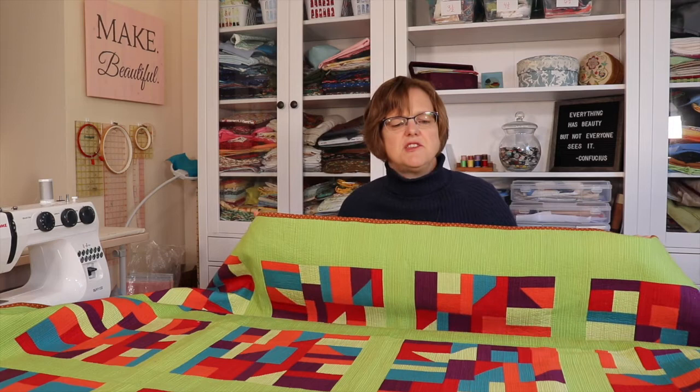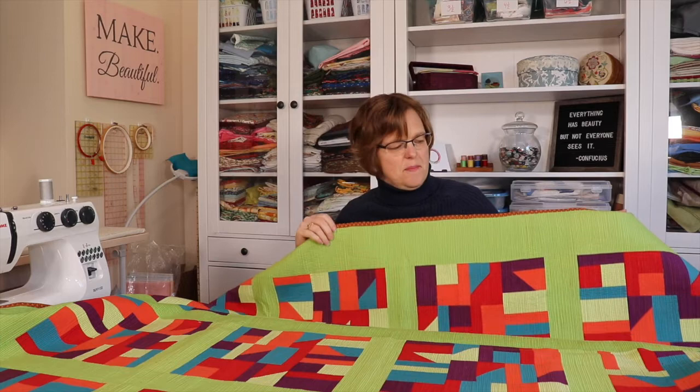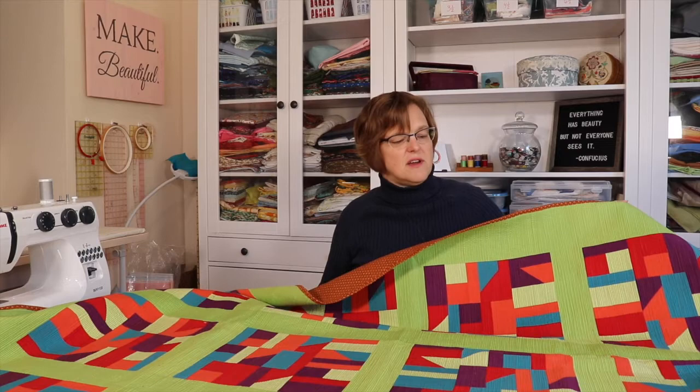The third thing to think about is it does change the texture of the quilt. It will make it quite heavy and quite thin, so if you want a fluffy, squishy quilt this probably isn't the best option. But it does give really nice texture, as well as adding color and quilting lines.